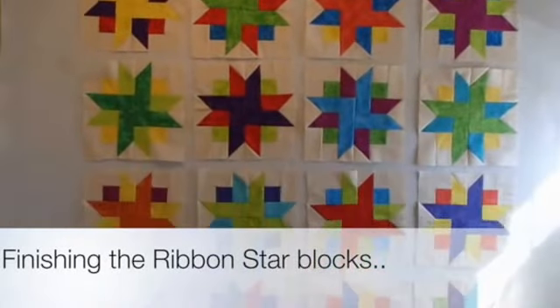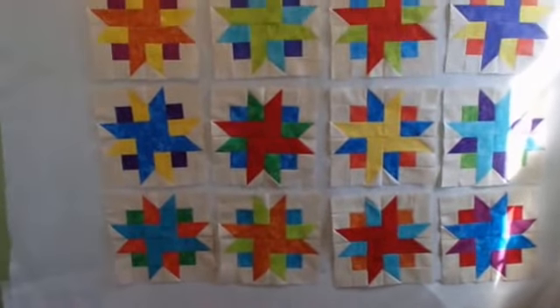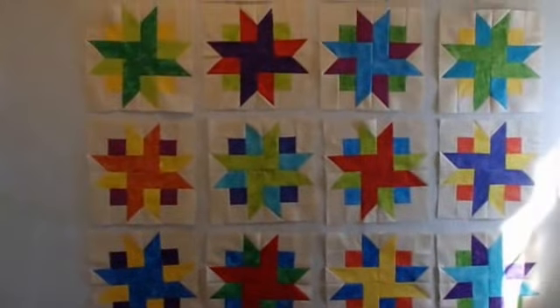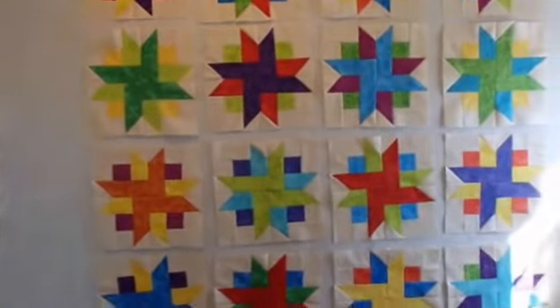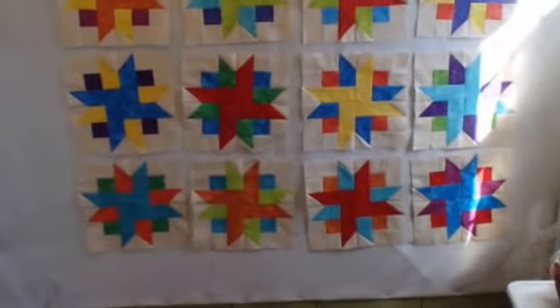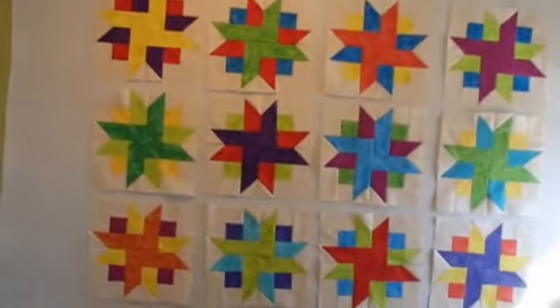I have my 20 blocks done. I did shift them around somewhat after I finished them all, but there is just a lot of green, a lot of blues, and quite a few reds in there. They may be shifted some more, but anyway the blocks are done. What I want to do before I start putting them together is put a little magic sizing on them, try to get them nice and flat. I'll take them down one by one, press them some more with magic sizing, and put them back up.